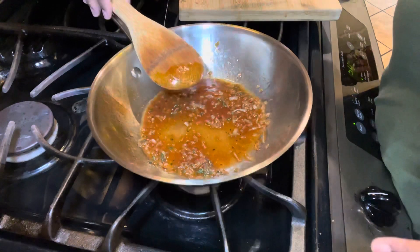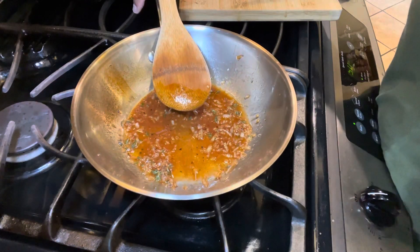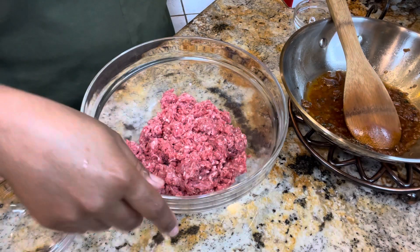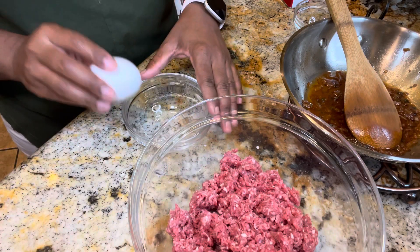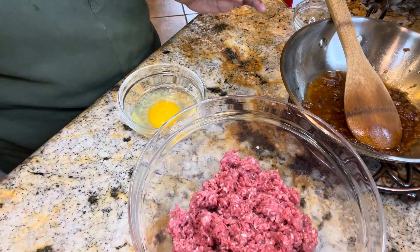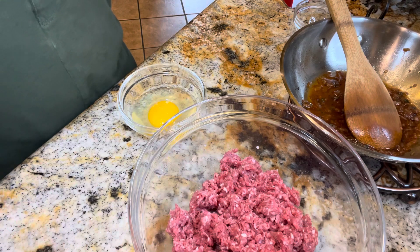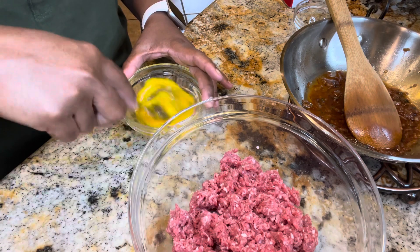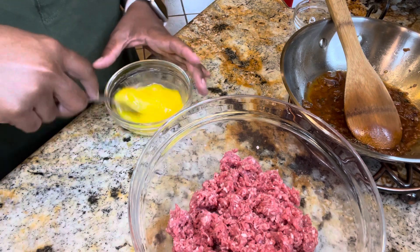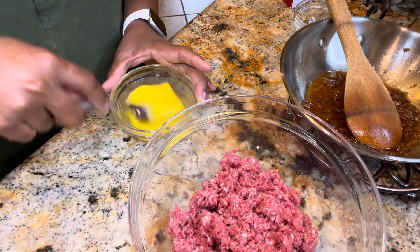We're going to let this stay over here and cool. In the meantime, let's get our ground beef mixed together. I have my ground beef mixture here. The first thing I'm going to do is add egg — we need egg in our mixture. In the recipe on my website it calls for two eggs, but since I'm making two individual portions here, one egg will suffice. The steps are all still the same, so be sure to follow the recipe on my website.